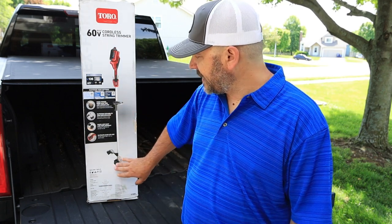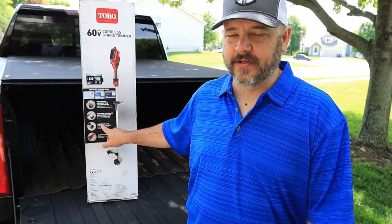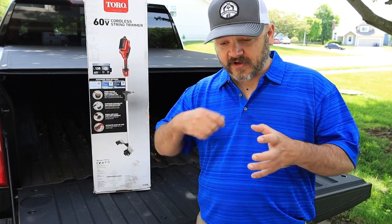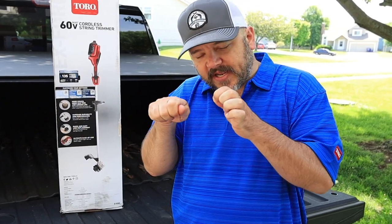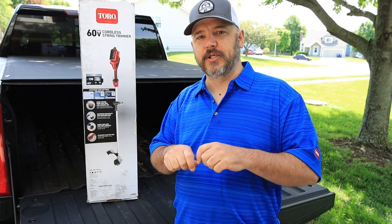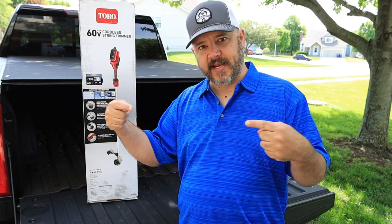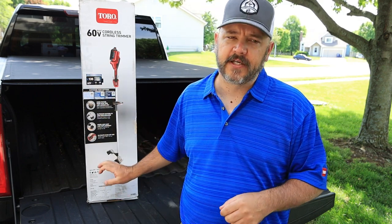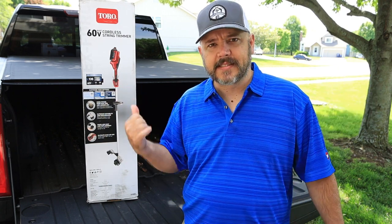Another thing I like about this head is that it has a quick feed head on it — a really nice feature. You don't have to take the cap off, wind up your line, clip it in, wind another line, clip it in, and try to line everything up only to have the line come unclipped. With the speed feed head, you just pull your line through the head and wind it up — the string retracts right into the head. I think all string trimmers should have that.